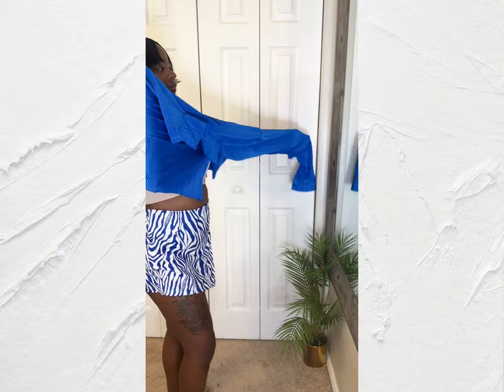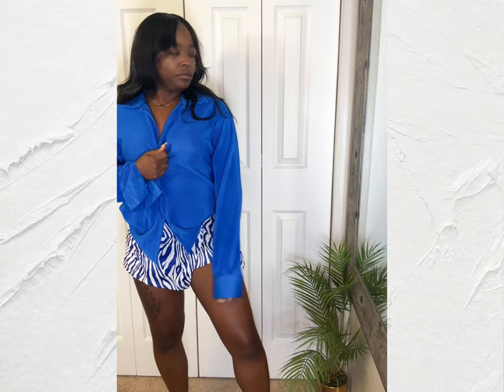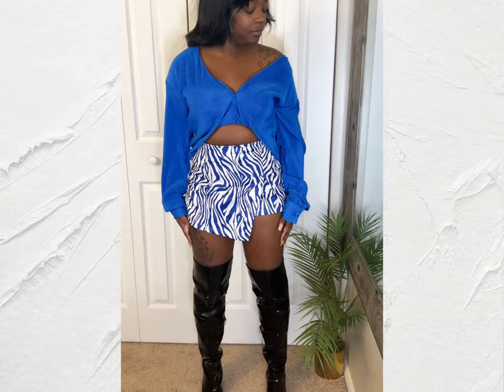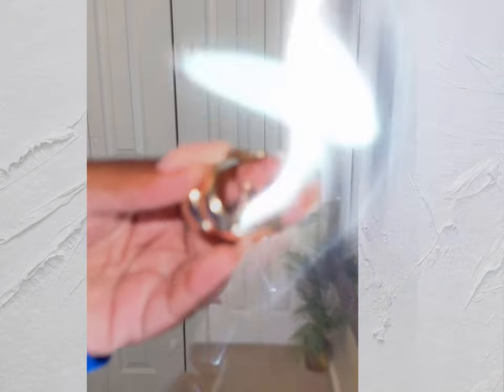Next for styling your skirt is making sure that your top pairs well. This shirt was perfect because it's not too thick of a material and it's not thin either. And next I'm going to style it — as you can see I tucked it in in the front just to give me some type of shape.